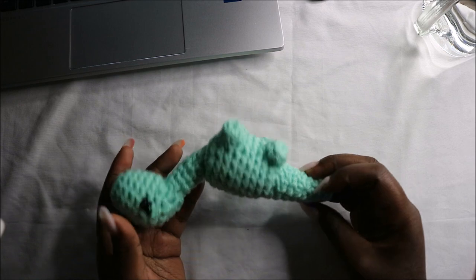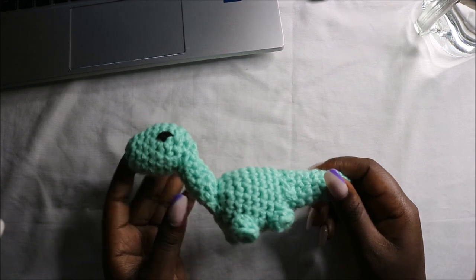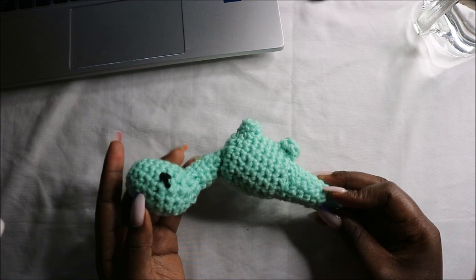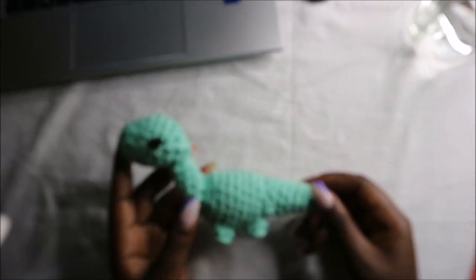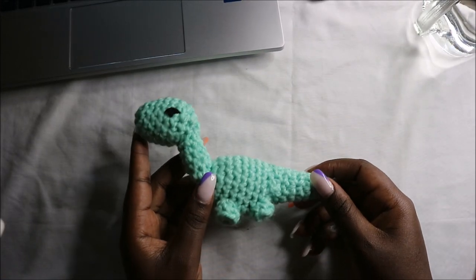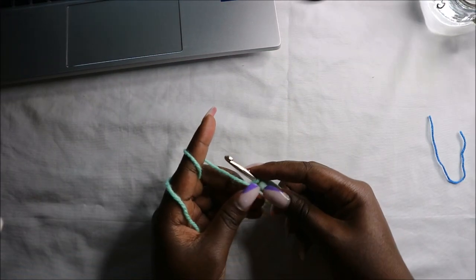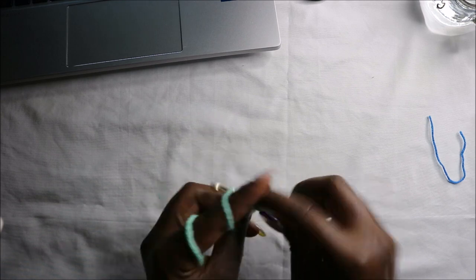Hello guys, welcome back to my channel. Today we are going to crochet this very cute little dinosaur, so get your materials ready and let's get started. We're going to start with the head.